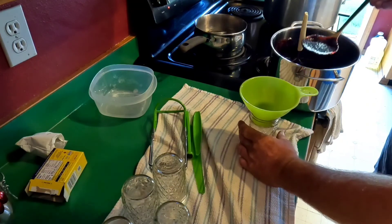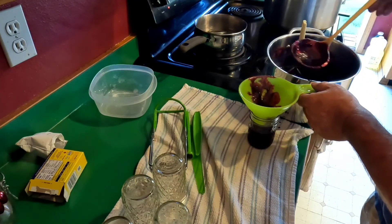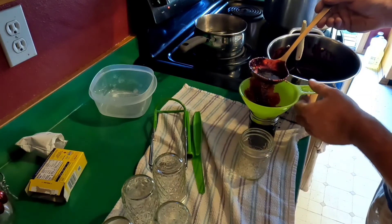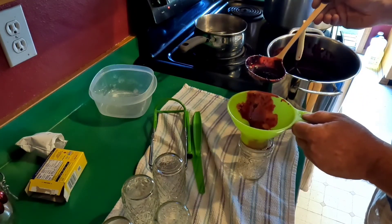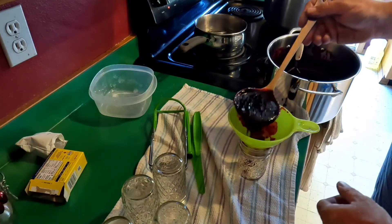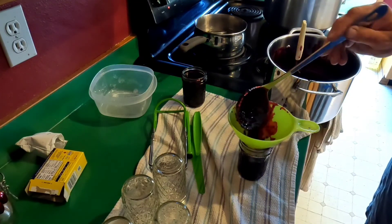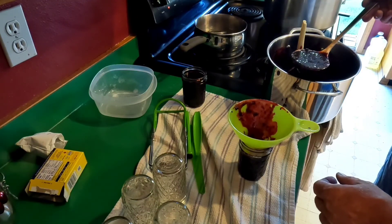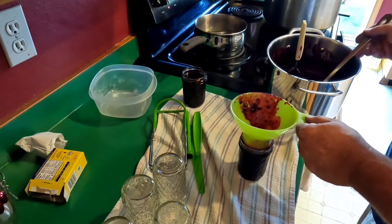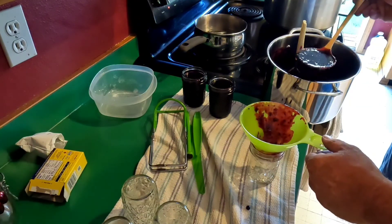Now we fill these guys up. You're supposed to leave about a quarter inch of head space, which is about the bottom of the funnel. You want everything to be nice and clean when you seal it. But making jam is just not clean — it's kind of like giving your six-year-old some play-doh or some other fun goo. My grandma could do this and not make a mess, but not me.